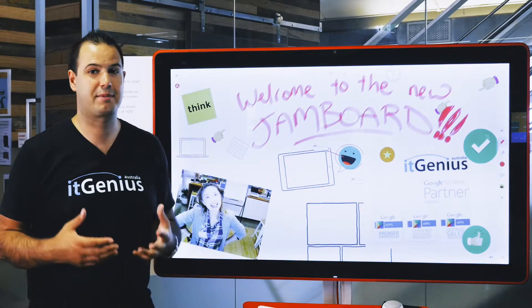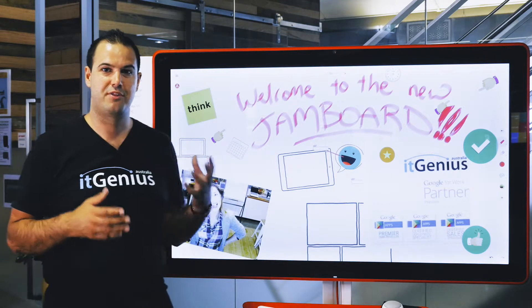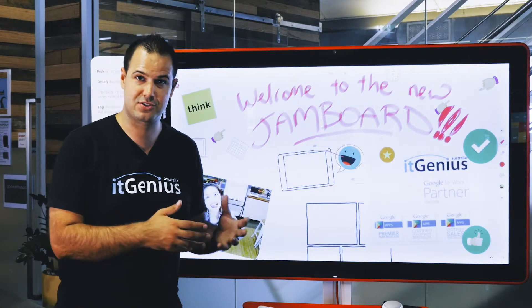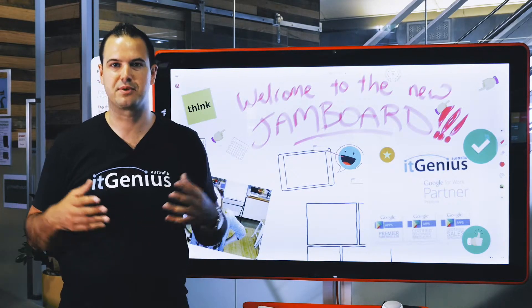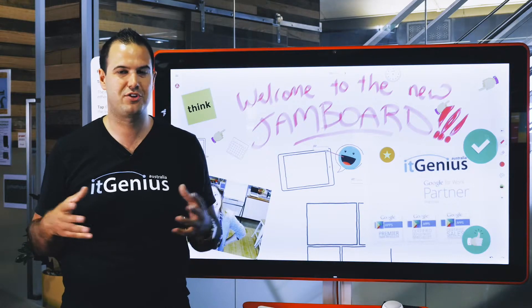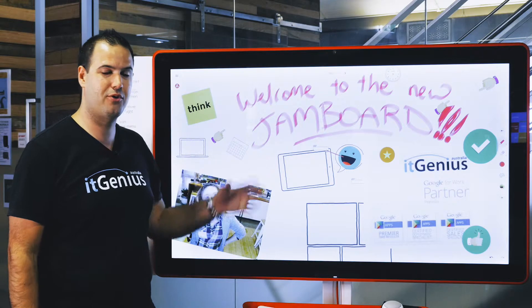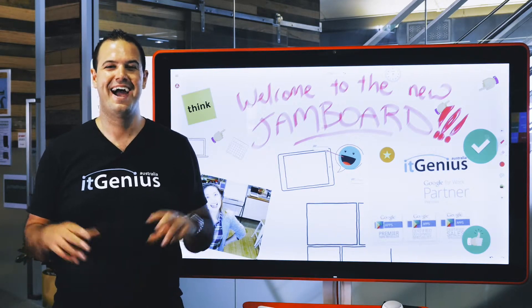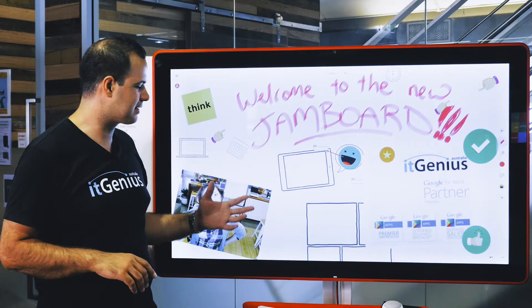That's where the Jamboard is aiming to fill the gap. This is a collaborative workspace that you can share not only with people inside your business in different locations, but with clients, colleagues, partners, suppliers — anyone outside your business. Just in the way that you can work with just about anyone on a Google document, with a Jamboard anyone can join in the Jam, as Google say, and collaborate on a workspace like this.